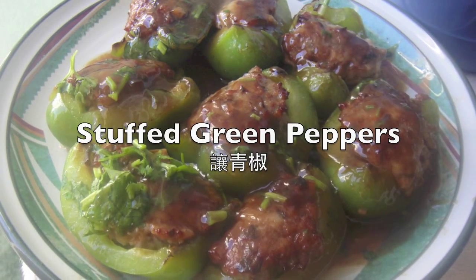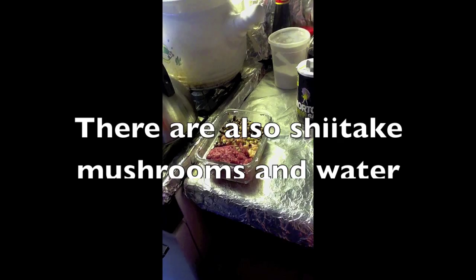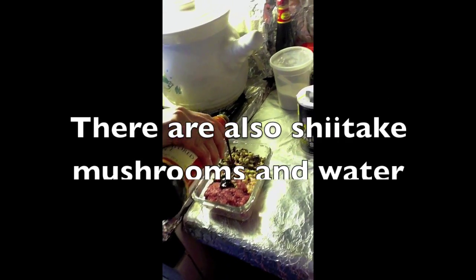To make this, the first thing you have to do is hand chop some ground chicken and pork. It really makes a difference. So I'm going to use some oyster sauce to marinate the meat.